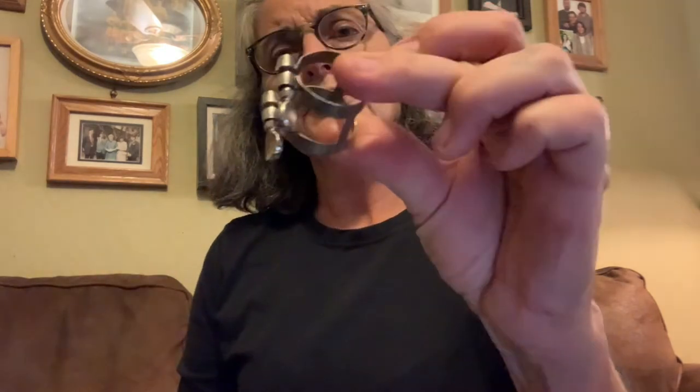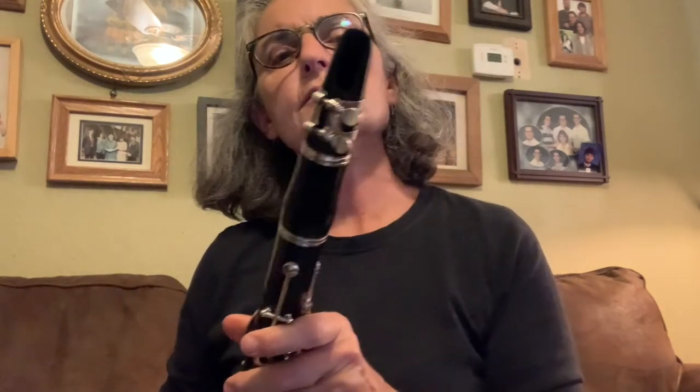Next comes the ligature. It goes on kind of loose — it doesn't need to fall apart, but don't tighten it yet. If you put it on upside down it won't fit, so always make sure the screws are pointing to the right, on the flat side of the mouthpiece.